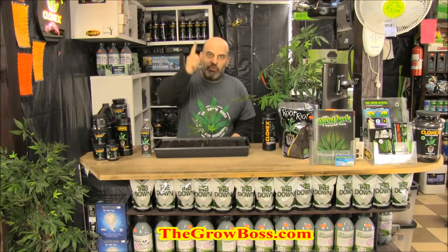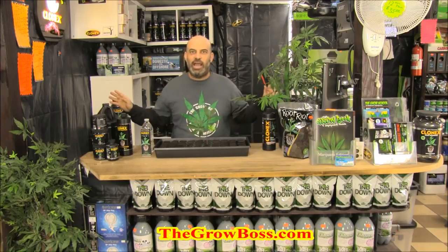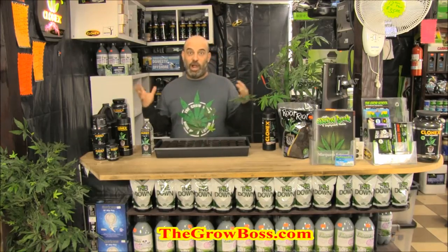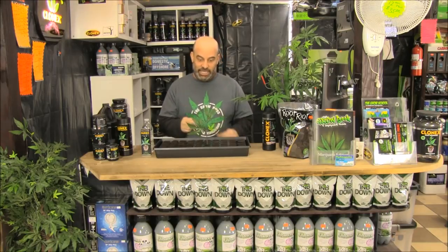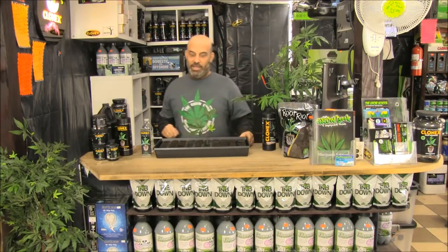Hey, I'm the Grow Boss and in this series of videos we're going over the number one problem that growers that come to my Hydrostar have, especially the new growers, and that's cloning. So far we've gone over preparing your plant, preparing your Clonex Root Riot starter plugs, how to take a clone, dip it in Clonex Rooting Gel, and get it into the starter plug.